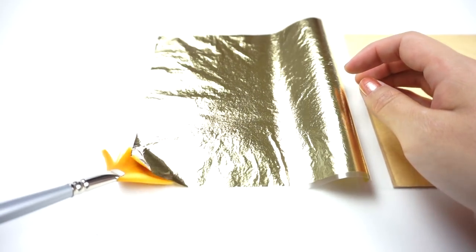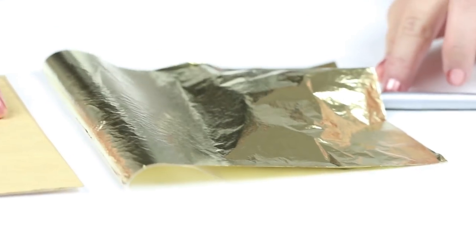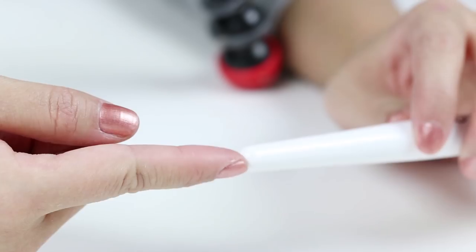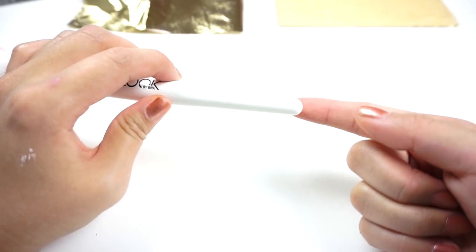First slide the brush under the gold leaf like this so you can pick it up easily and then place everything right next to you where you can reach it. This DIY requires a little bit of timing so it's best to check that you have everything on the table before you get started. You should also find a long thin object like this that looks a bit like a fingertip because that's what we're going to be poking the slime with.